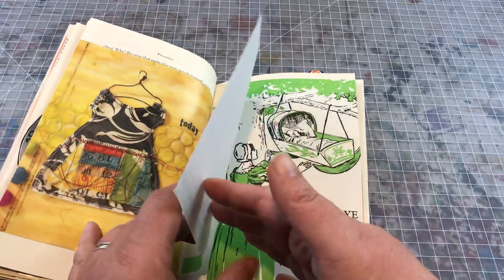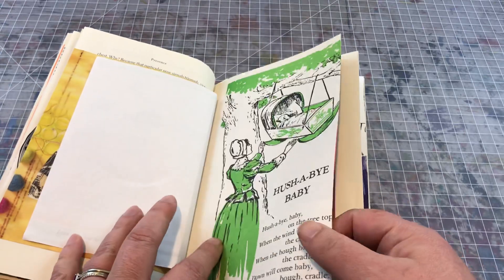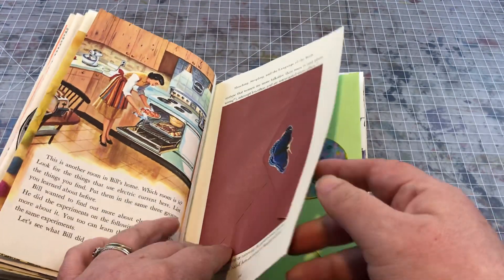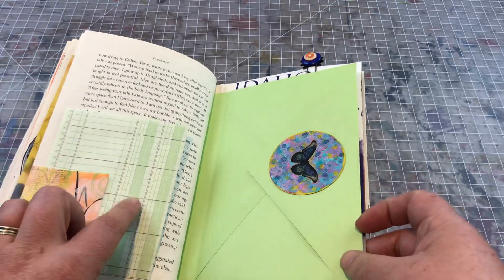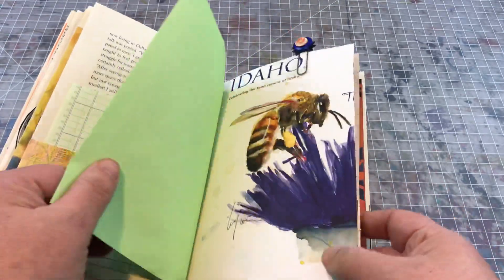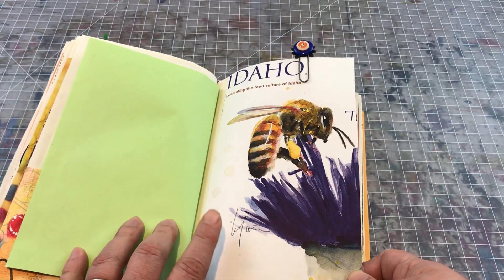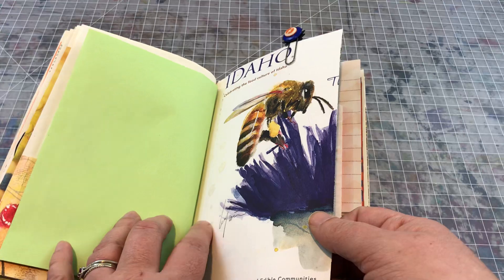There's a cute little dress, a hush-a-bye baby illustrated image, a woman baking, a little tuck spot, and this is a beautiful free magazine image that I included — an image of a bee on a thistle.